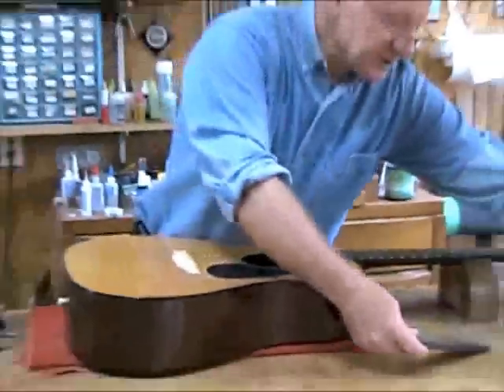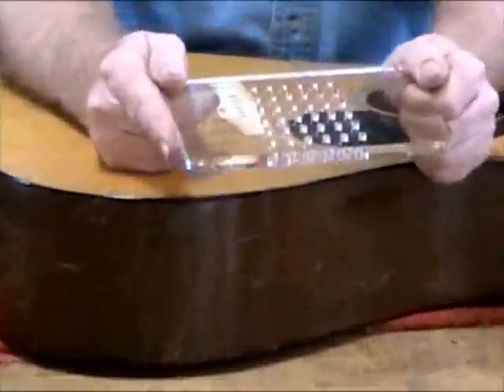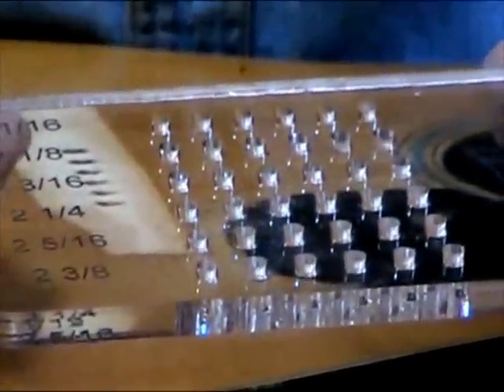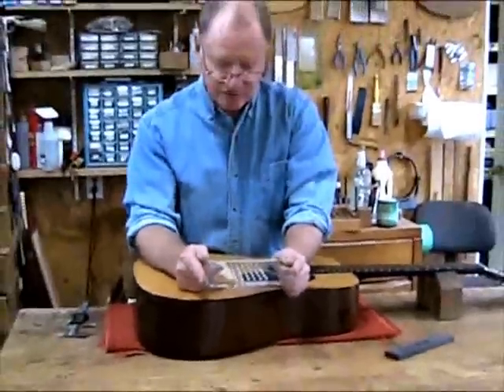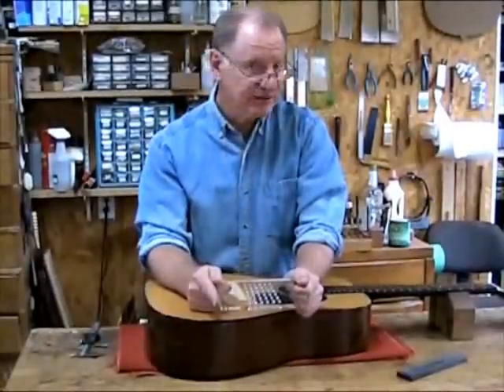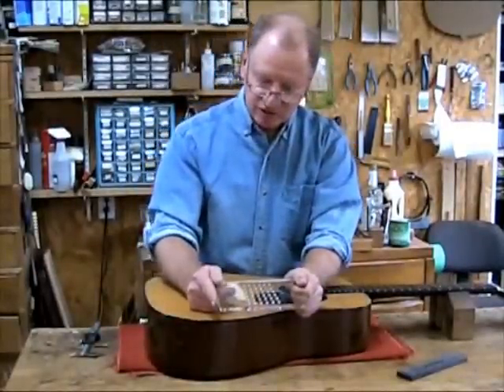Some people might wonder about the durability of this plastic. You could actually make other templates from this template — you could even make them out of aluminum if you want them a little harder. Although I discovered that if you're careful when you drill the holes and you allow the drill bit to center itself in the hole, there really is no damage to the holes whatsoever.